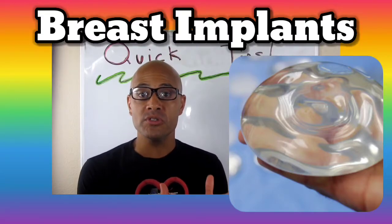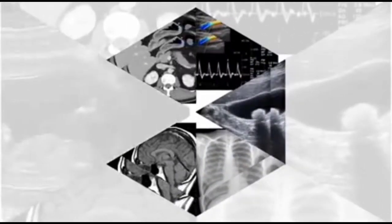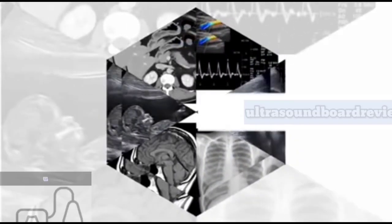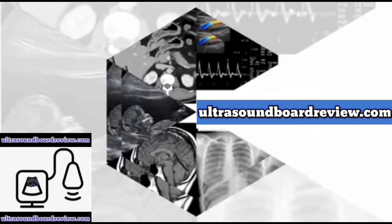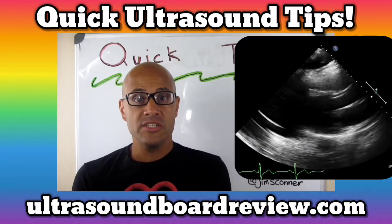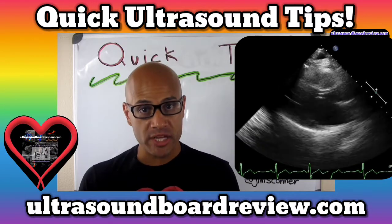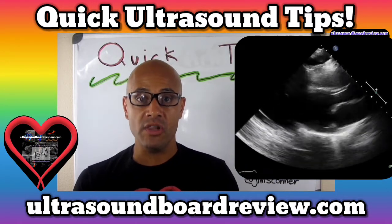Here are some quick tips on how to produce optimal images in patients who have breast implants. Breast implants can take what otherwise would be an excellent quality study and turn it into limited at best, because implants prevent adequate ultrasound penetration, similar to that of air in the lungs.